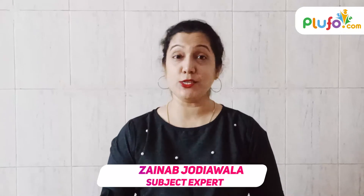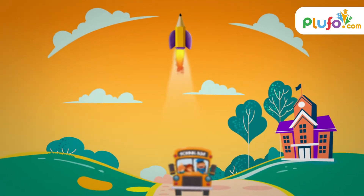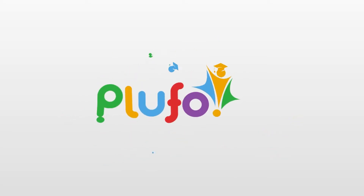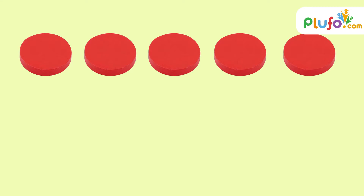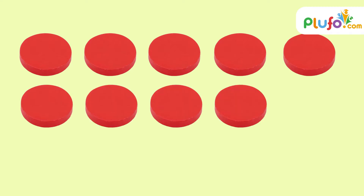Hello everyone, welcome back to Ploco. I'm Zainab, and today my topic is building numbers through the ten-frame. First, let's do a recap: what is a ten-frame? A ten-frame is a rectangular box which has 10 small boxes in it. As we start placing the counters — 1, 2, 3, 4, 5, 6, 7, 8, 9, 10 — the ten-frame is full with 10 counters. This is known as one ten.